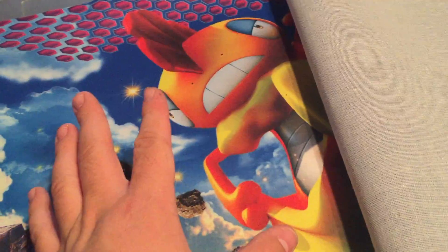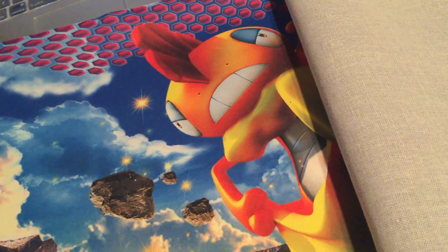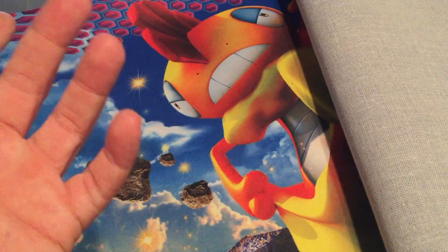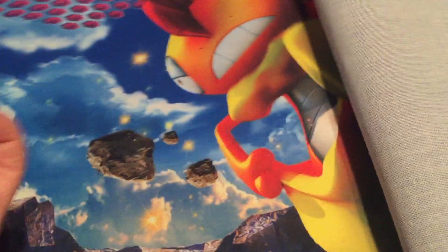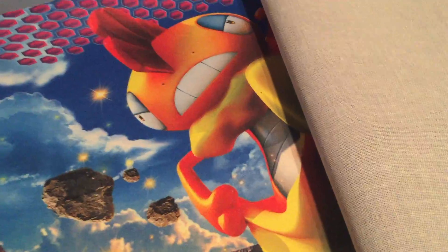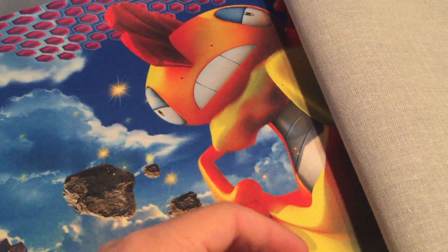I've been researching into spellgrounds, and I used to have one maybe like two or three years ago, but I sold it because who needs a mat that's that expensive? So I've been looking into what kind of fabric spellgrounds are made out of to see if I can potentially make my own.